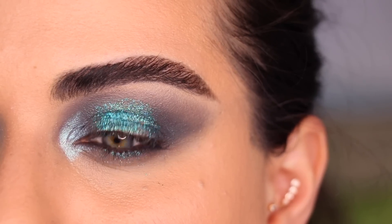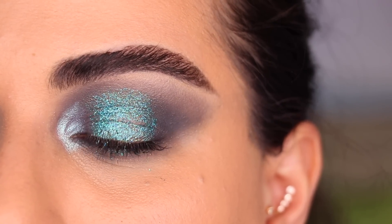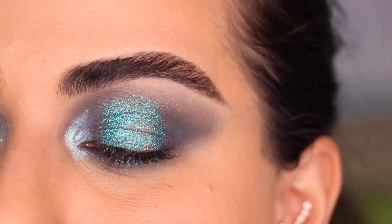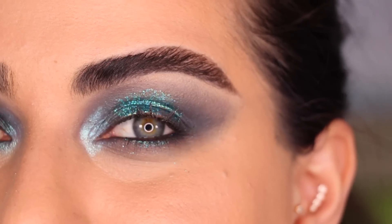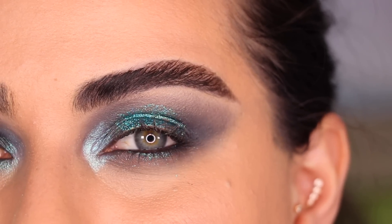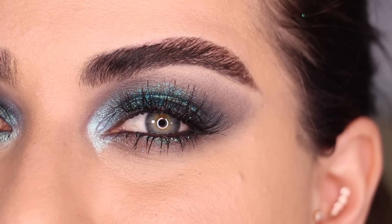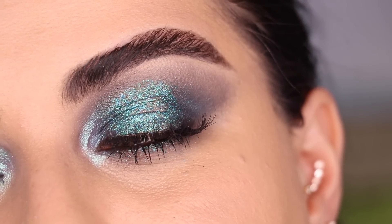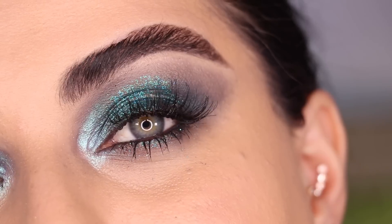This is look number five before mascara or lashes — I have to admit this is my least favorite of them all. That glitter is just too chunky and I hate that the gel wants to crease in the middle. But that's okay because the first four looks were amazing — this one is just okay in comparison. It's really pretty, but I like the others better.